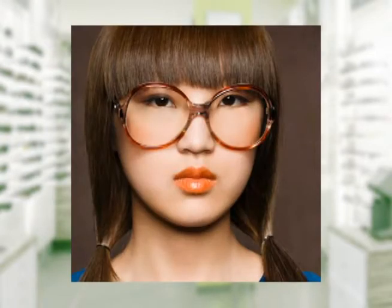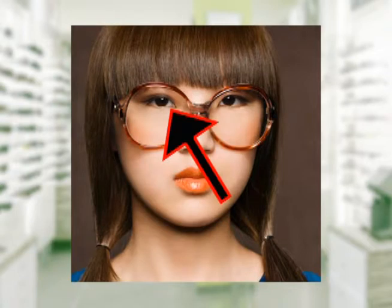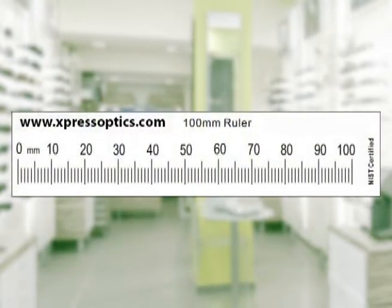Let's take your measurements. We need the pupillary distance — that's the distance between your two pupils. We also need the optical center or segment height, that's the distance between your pupil and the bottom of the frame that you selected. We have a downloadable PD stick on ExpressOptics.com that you can print out and do these measurements with.